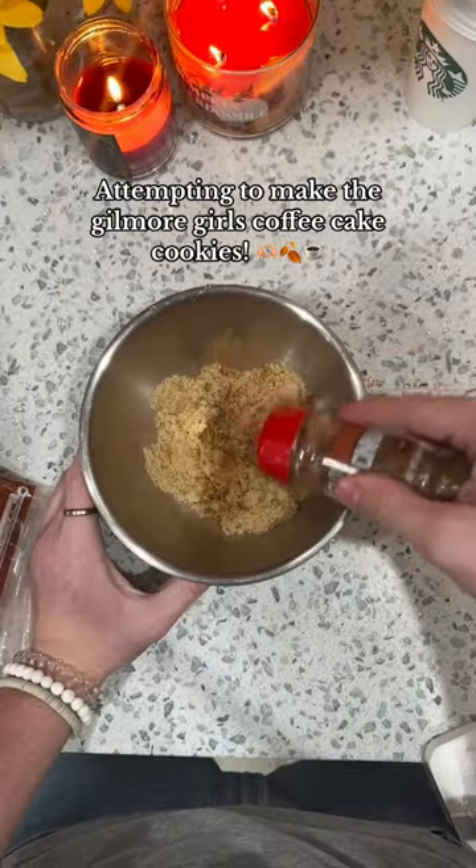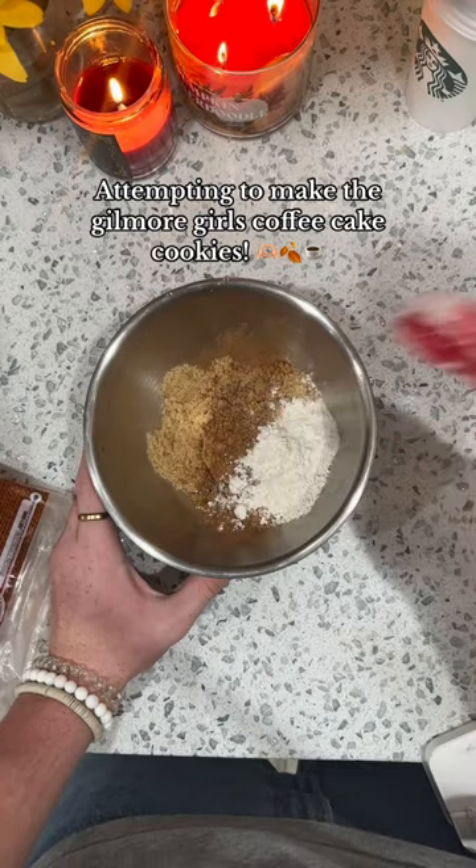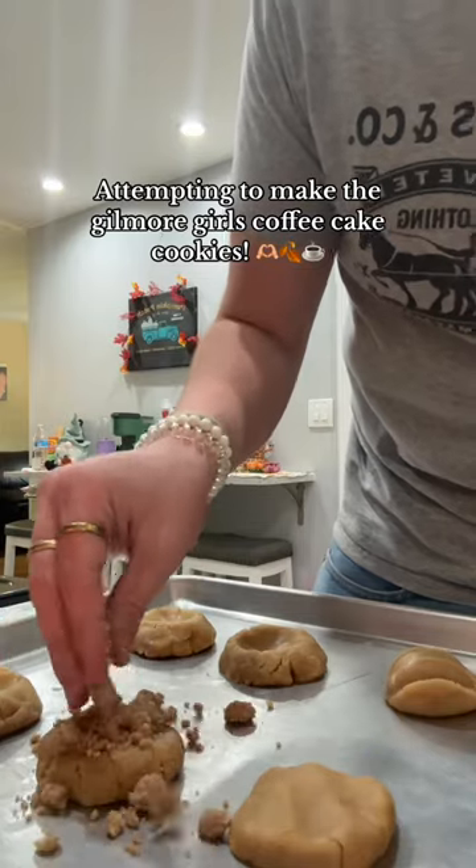I'm adding butter, brown sugar, a lot of cinnamon, and then also a little bit of flour and a little bit of sugar. Then you just want to mix this up until it's crumbly, and then you put that on top of the cookies.